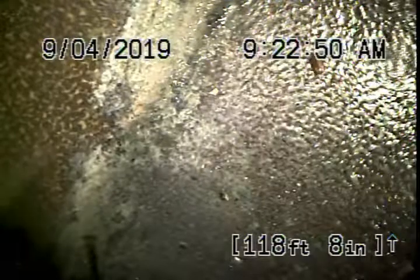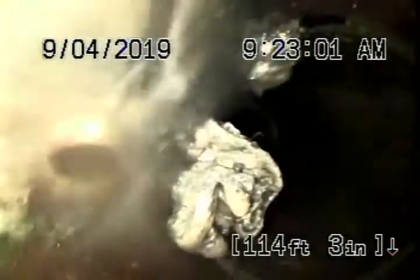We're running the camera now from the other clean-out at the back of the house, and we've reached the city connection out in the middle of the street. We do have some minor roots coming into the pipe here — these can be easily cleaned out with hydro-jetting. This all looks okay, not too bad. It's got a little bit of roots in it, which is very common for a clay pipe. These can be cleaned out with periodic maintenance.